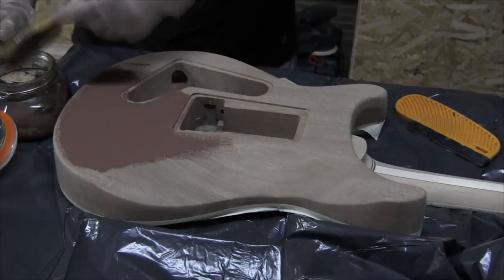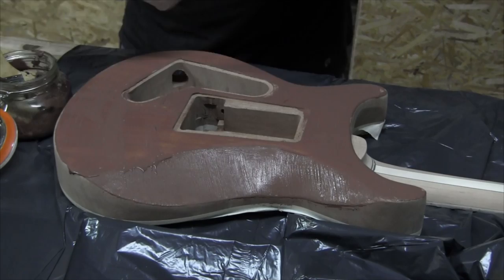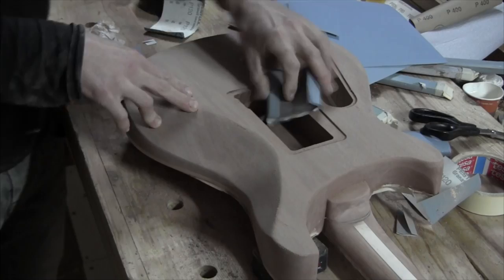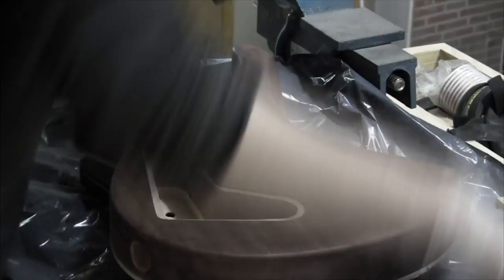First I'm filling the grain of the mahogany back. The back is going to receive a black dye. I'm going to apply a second coat, but first I'll sand a little bit.